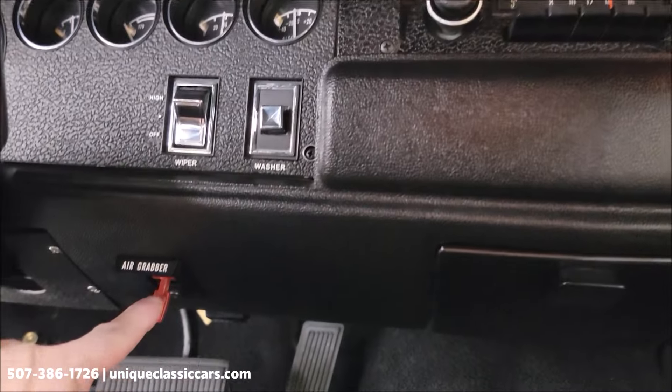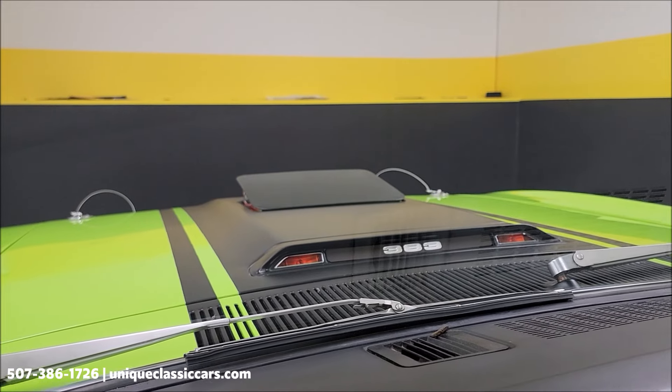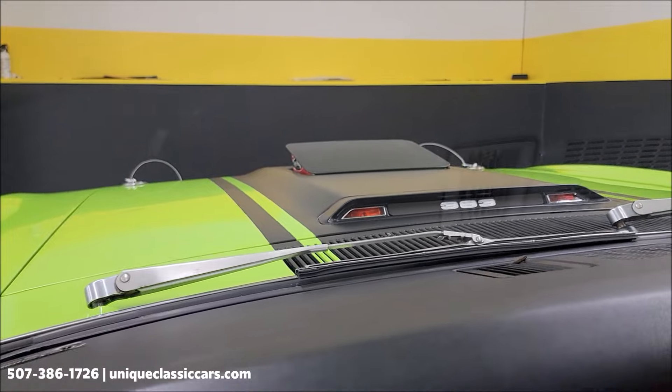We have the switch over there for the Air Grabber hood — right here, let's check it out. There it comes — something about those, they're just cool.